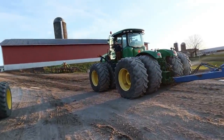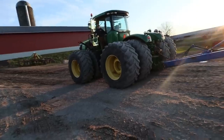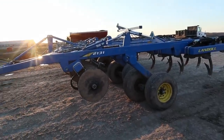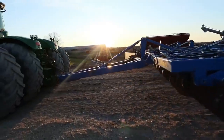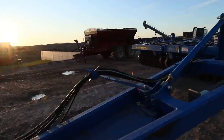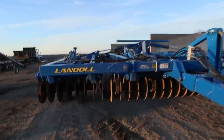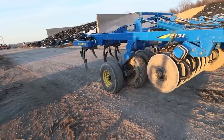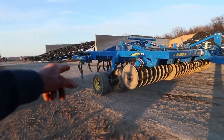I think we got a flat tire on that wing. On the other side? Yep. Oh, what do we got going on here? Oh yeah, we're a little soft. Well, we're going to have to get after that tomorrow.